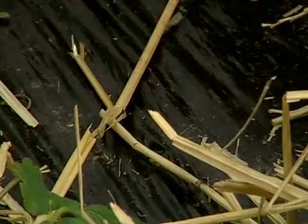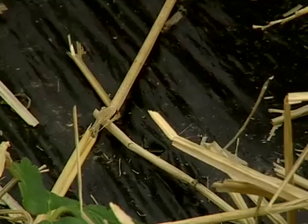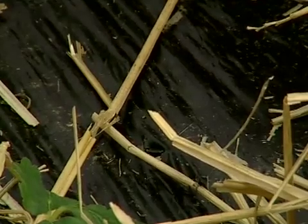It's amazing when you rip this plastic up in the final year. Next year when we take this up, the soil under this will be absolutely beautiful.